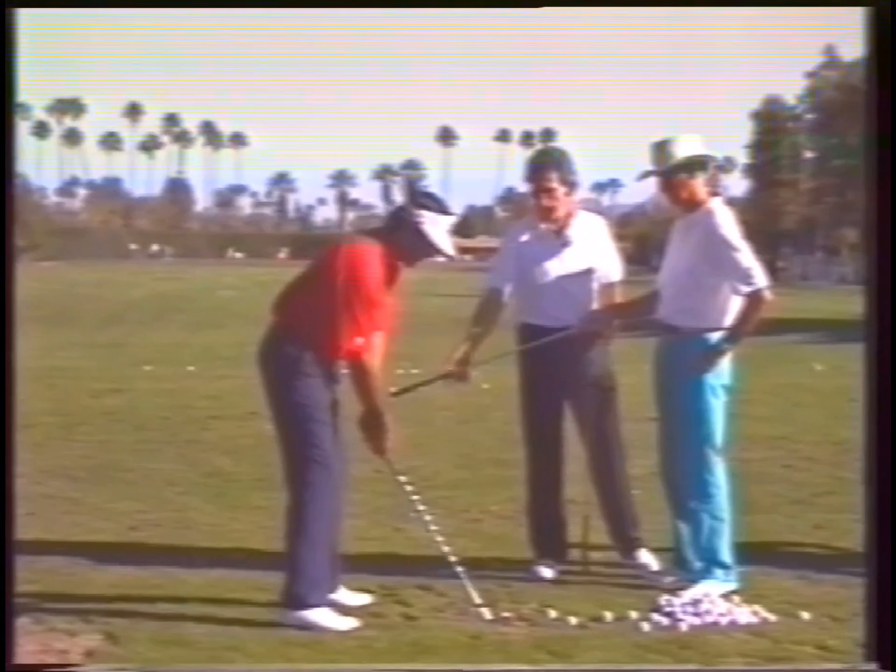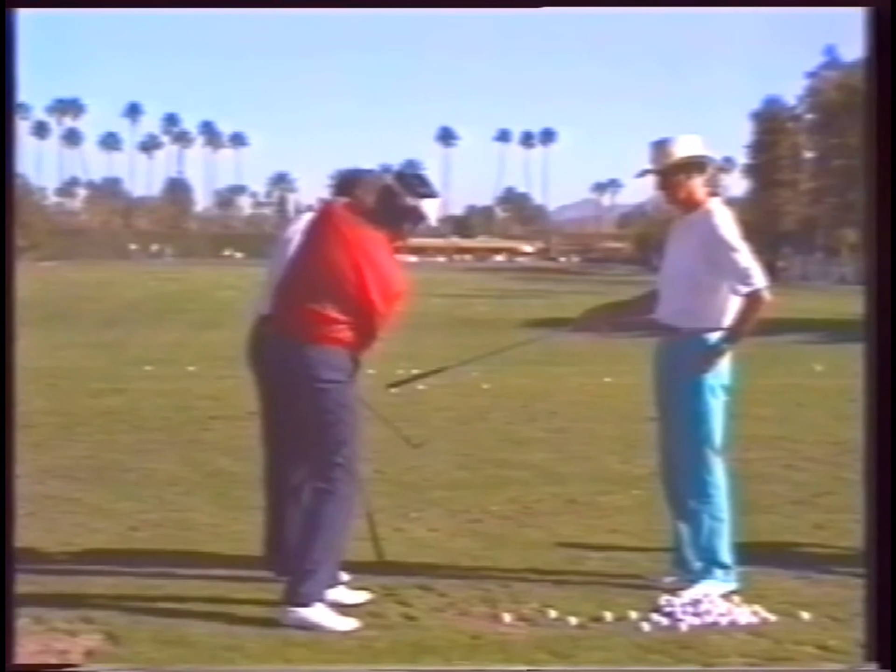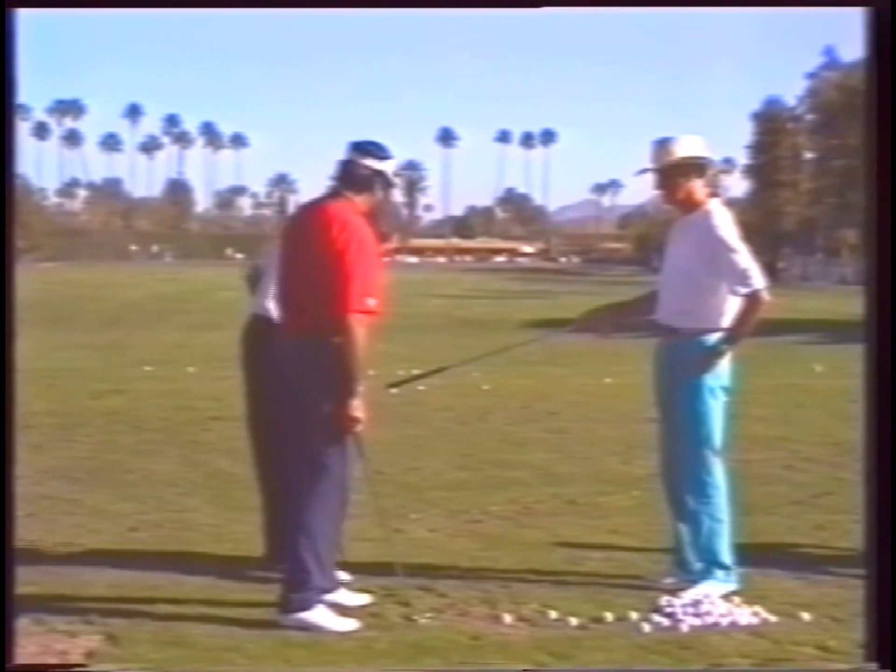Keep your weight left at the top of your swing, and then when you come through impact — no, no, don't back up. You've got to stay tilted forward and go around like this, okay?